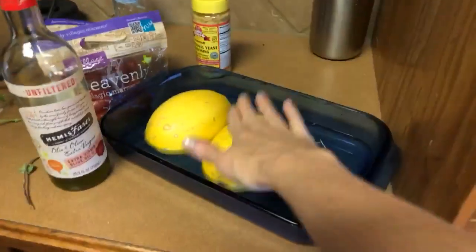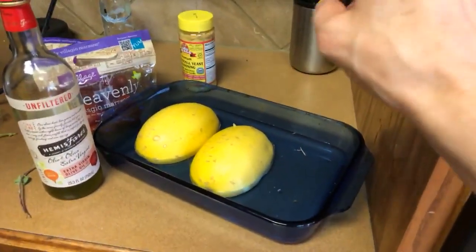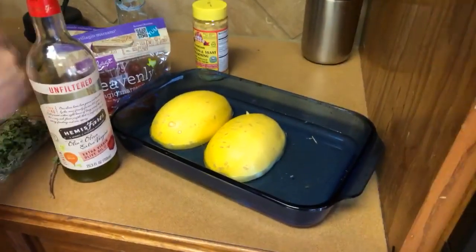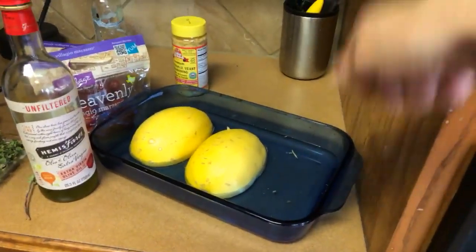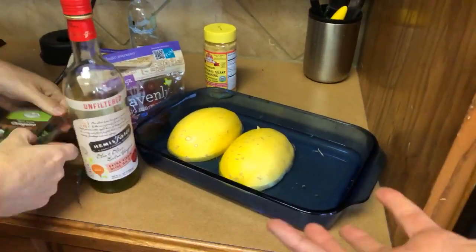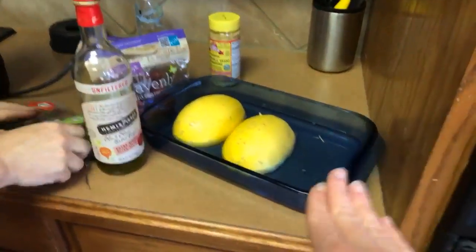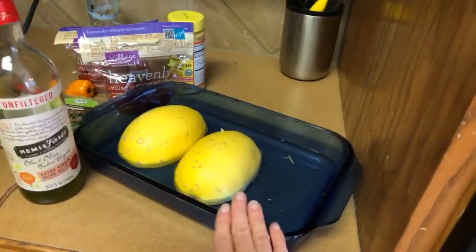Once the spaghetti squash is done, I'm going to spoon out the seeds. You want to make sure it's cooked really thoroughly so that when you take a fork and scrape it, it looks just like spaghetti consistency. I'll show you guys a picture of that for those of you who have never used it before.